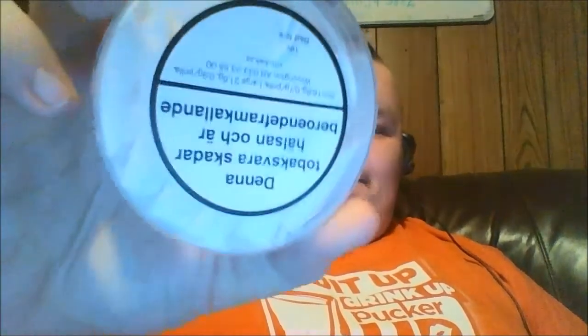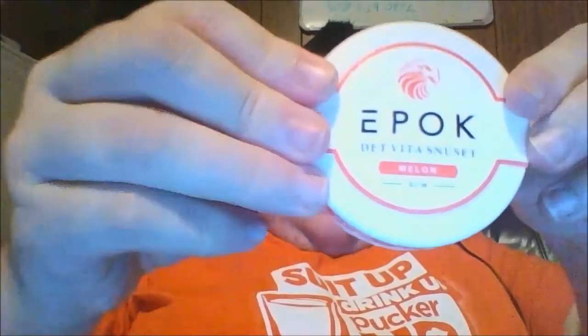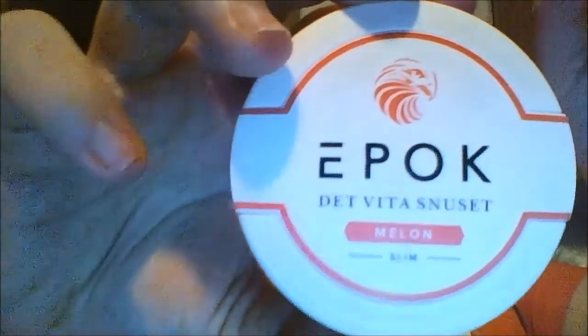The can is clear, and of course you've got your catch lid here — a good-sized catch lid, might I add. I would recommend this to anybody who does snus or even who used to.